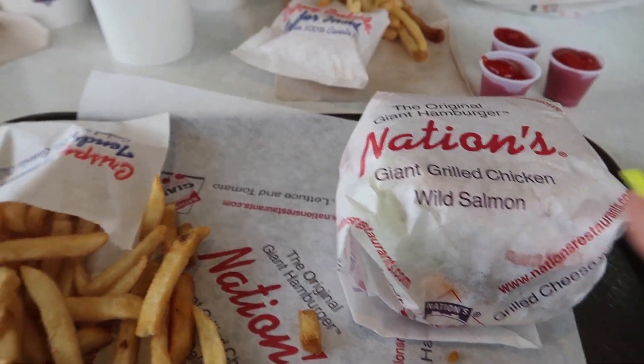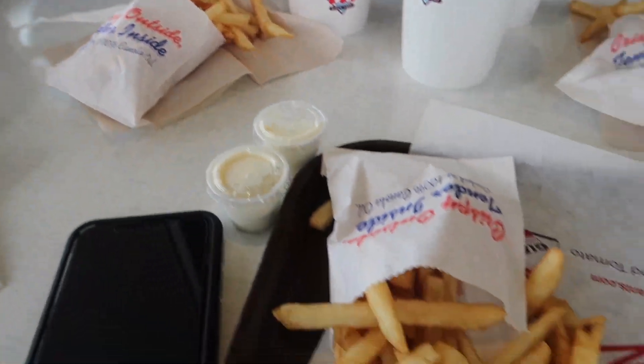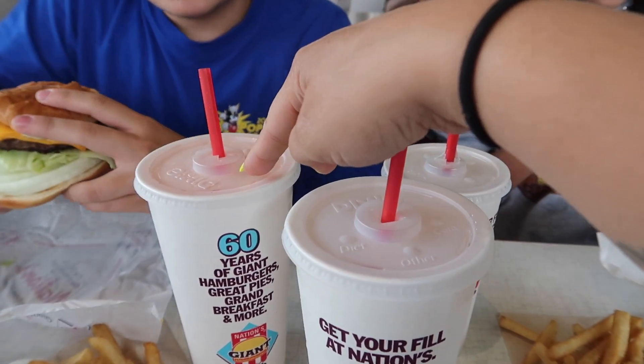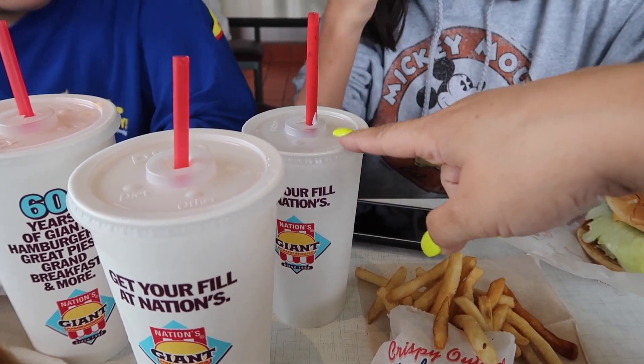We all got bacon cheeseburgers — they're huge. That's a single patty, and they have bigger ones if you want a double patty. And then we all got fries. And then to drink, I got a Sprite, I think AJ's is the Lava Burst, and then Vanessa got an Oreo milkshake.